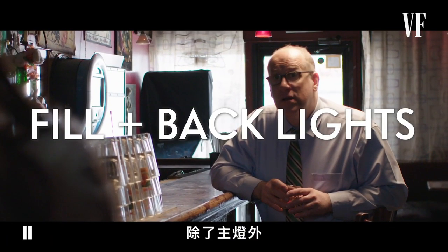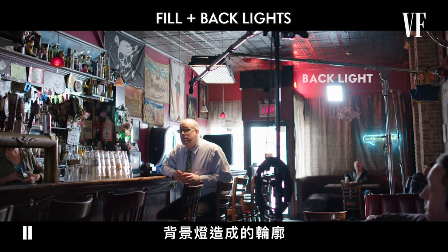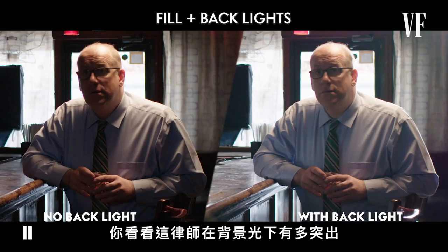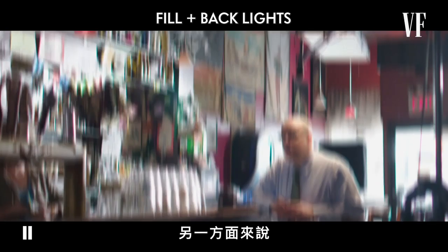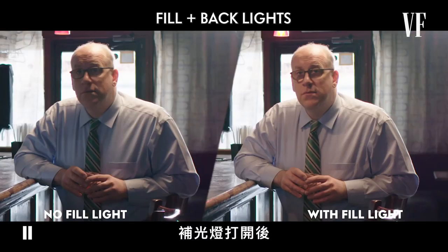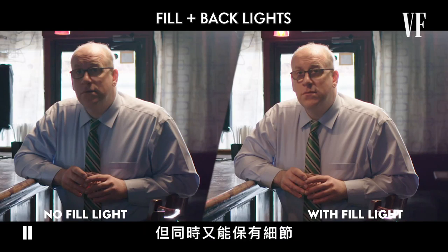In addition to our key light, fill lights and back lights are commonly used. Back lights help create a highlight which separates our subject from the background. Take a look here at how the lawyer pops more with the back light on. Fill lights lighten shadows without noticeably affecting what's being lit by the key light. With the fill lights on, the shadows disappear from the lawyer's face but preserve what is already lit.